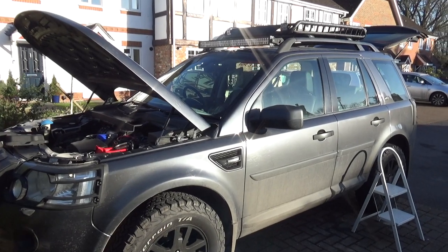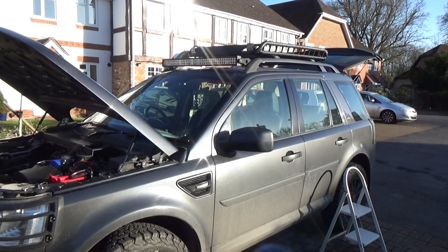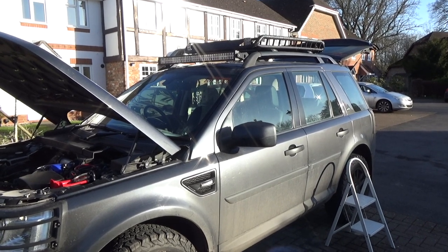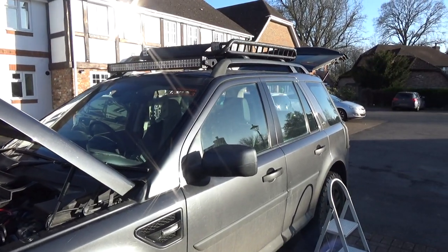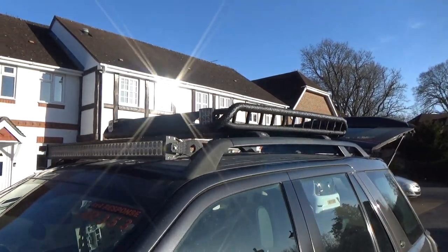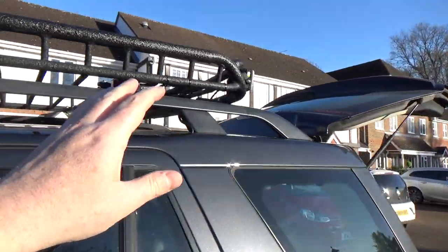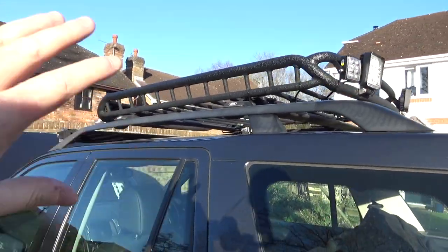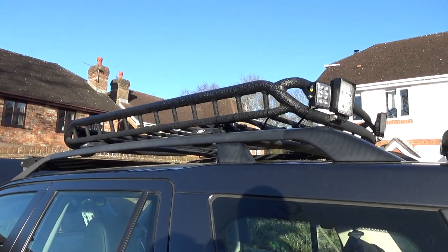Hi, welcome to my latest video. This video is part two of a two-part series looking at fitting amber strobes and rear work lights to the roof of my Freelander 2. In part one I fitted the lamps to the roof rack. We've got four strobe lights and two rear work lights, and in this part two I'm going to show you how I'm going to wire those down into the car to switches on the interior light panel.